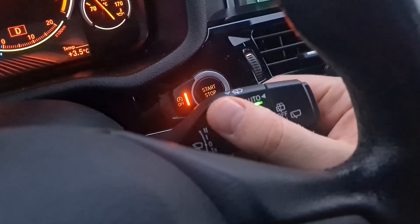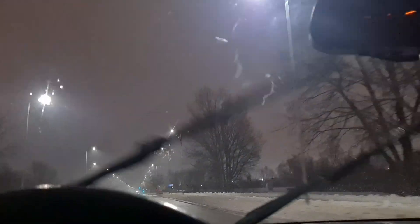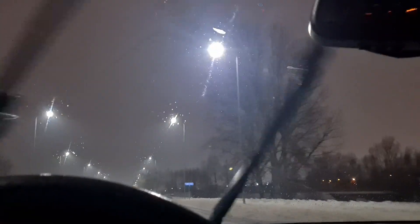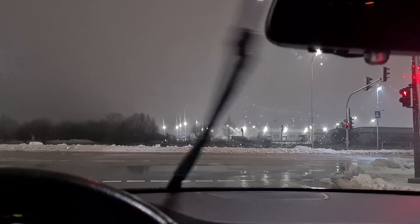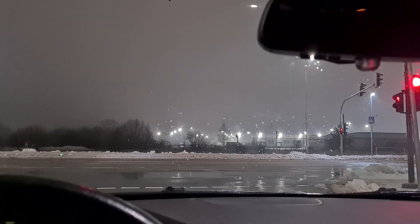In case the sensitivity is high, it is possible to decrease it with this knob. I did a test drive during a rainy evening and the results were good. That's it and thanks for watching.